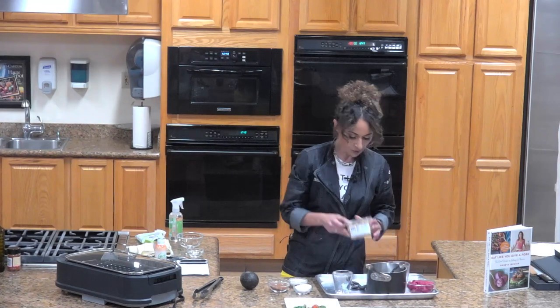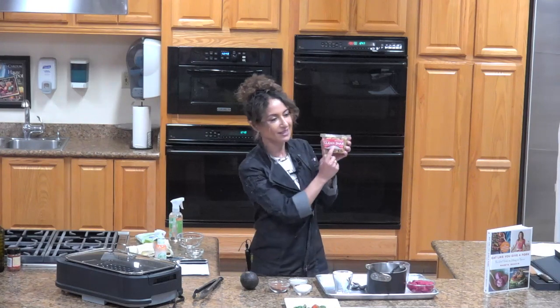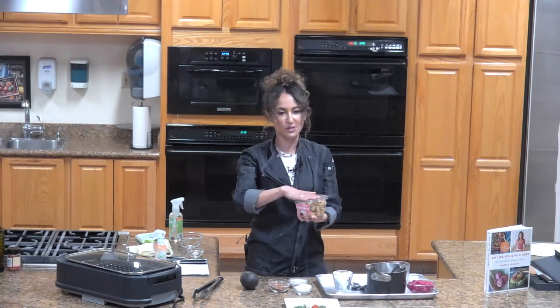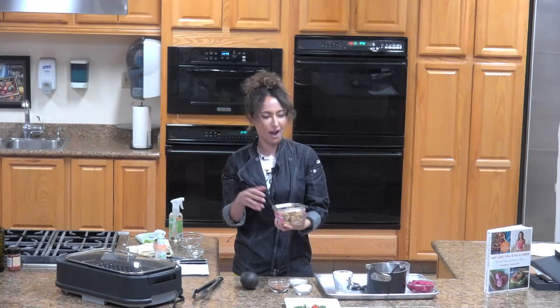We're also topping it with Melissa's Clean Snacks — that's the crumble that was on top of your mousse. Did you guys like it? Good. How am I doing on time? Five minutes. All right.